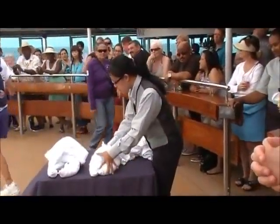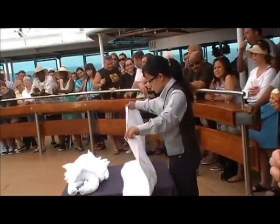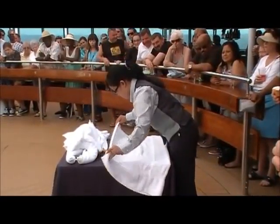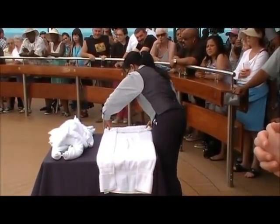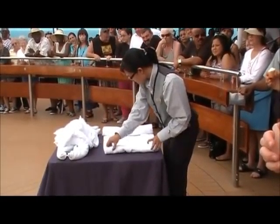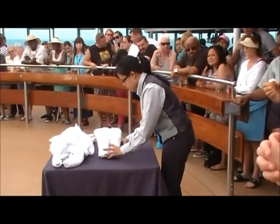All right, we're going to start off with the elephant. You're going to start off with your large towel. On the long side, you're going to fold it over just a little bit. Then you're going to start on the short side — what are you going to do? Roll, roll, roll. You guys are quick learners. You're going to fold it in half and put it to the side.